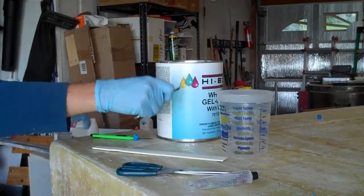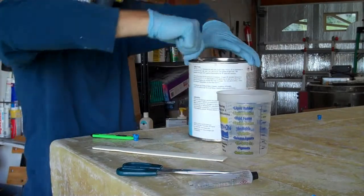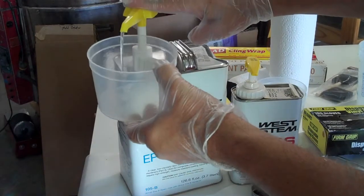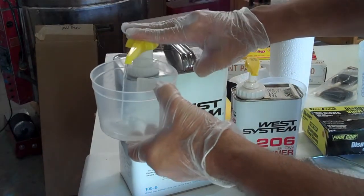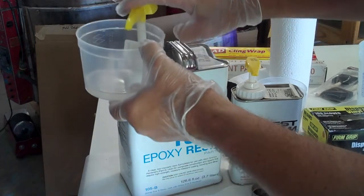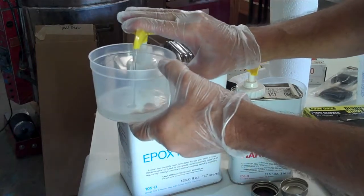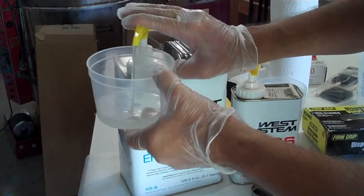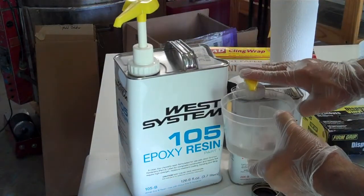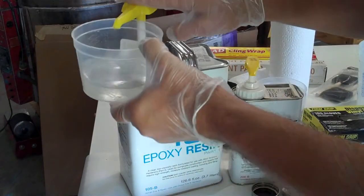In my project, I used a gel coat that is polyester resin-based. There does exist epoxy gel coat, but West Marine didn't sell that. I used epoxy resin for my fiberglass — it's more expensive, but it's safer to use and a little better at sticking to stuff. I used the West System 105 resin and the 206 slow hardener to give myself more working time. West Marine's a little expensive; I'll probably go with something from Raka in the future, which is cheaper.